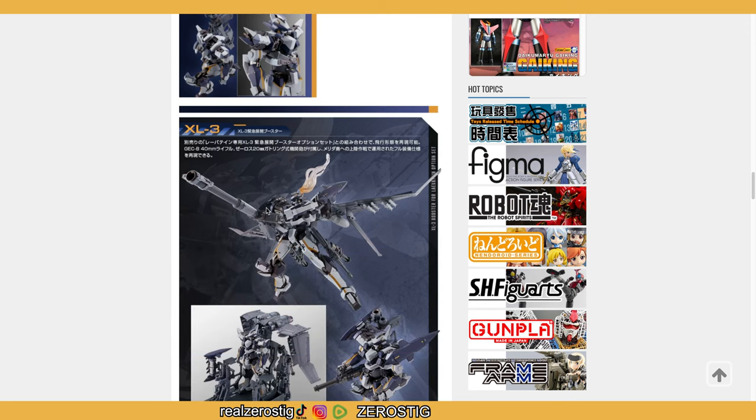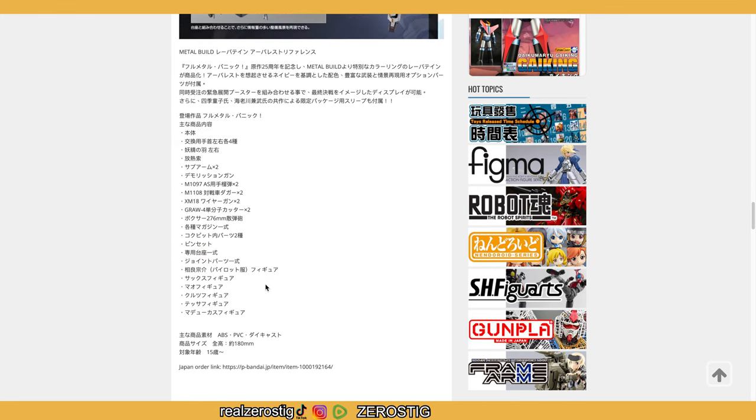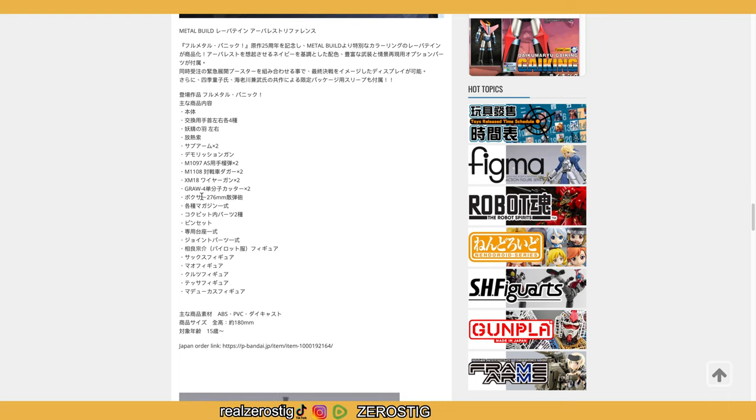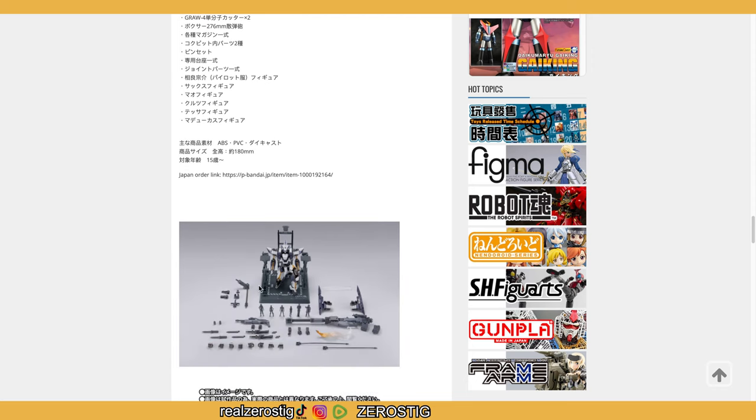The XL3 — we'll talk about that soon. This is going to be the stand that comes with it, which is pretty cool. It stands 276 millimeters — or 180 millimeters tall — and it is a Premium Bandai exclusive, sadly. There's a link for it.